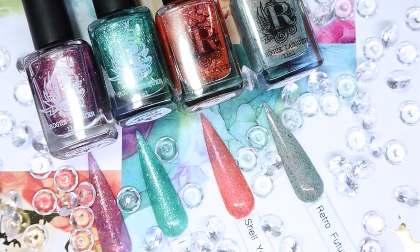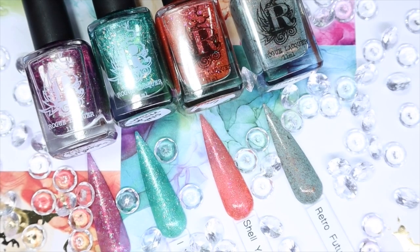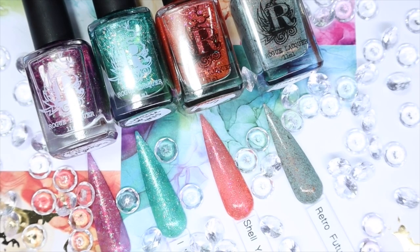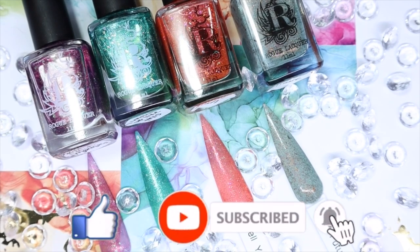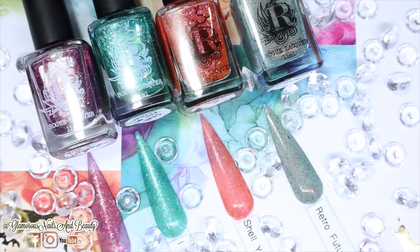Here we have all four polishes from Rogue Lacquer. In all honesty, this is a new-to-me brand and I've never tried any polishes from them before. I will say that I am very pleased and impressed with the four polishes I was able to pick up from the Indie Expo Canada. I absolutely adore them — they have great coverage, they build very nicely, and they are packed with a variety of glitters, shimmers, and flakes. I love the dimensions of these polishes. Let me know what you guys think — have you heard of this brand before? Have you tried polishes from this brand? As always, thank you so much for tuning in. Please give this video a thumbs up, hit the subscribe button and the notification bell so you'll be notified when I post more content. And until next time, stay Glamrs!